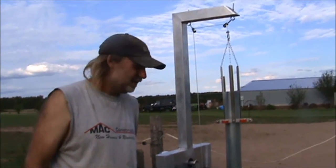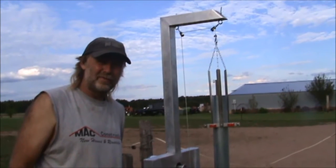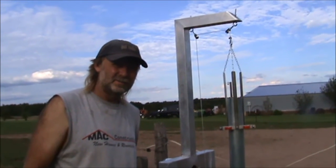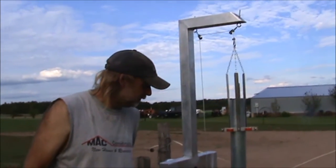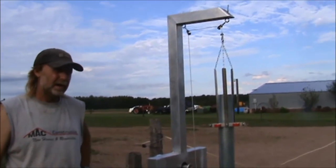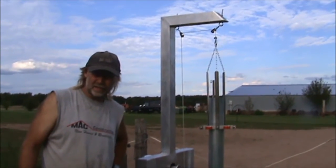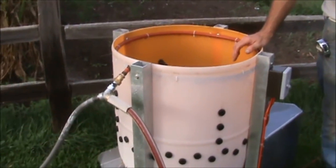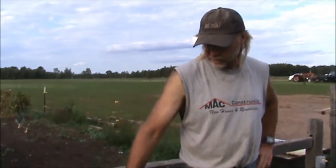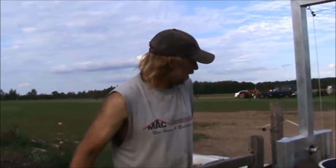Hi, back again. Before I had showed you my maple syrup evaporator, and since then I've been working on some chicken stuff. The family's been raising some chickens for butchering, so I got some ideas off the internet, went to Planet Whizbang, and got some ideas on how to make a chicken plucker. This is our chicken plucker — it will pluck a chicken in about 10 seconds, and last time we did three chickens at a time.